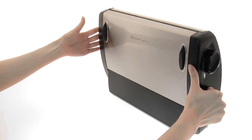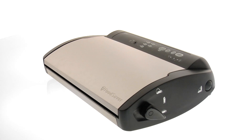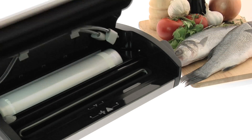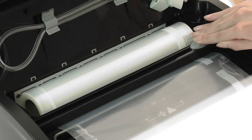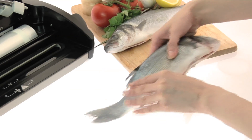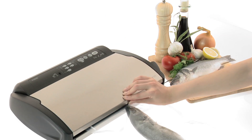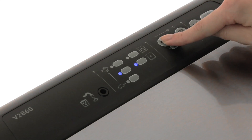The V2860, with its space-saving design, gives you everything you need to protect your food from air and moisture that causes bacteria. The sleek flip-up lid reveals a built-in roll holder, so it's easy to create custom-sized bags for your food without taking up extra space on your countertop. An easy lock system gives you hands-free operation, perfect for when you're handling messy foods.